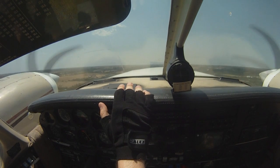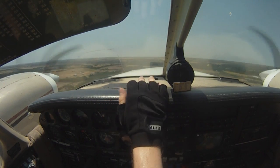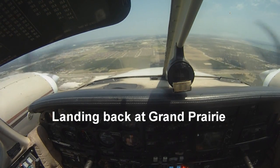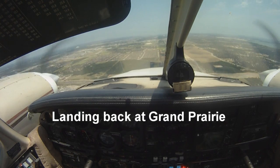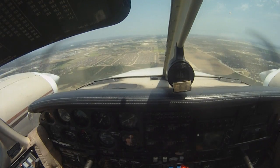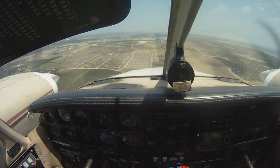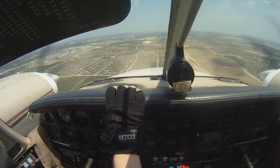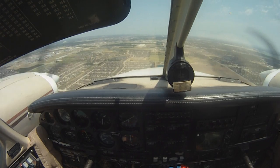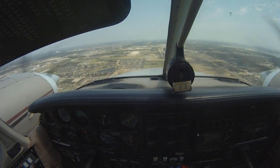Okay, go ahead and start heading back. Crossing the I-20 and the other traffic. Air Force 6, 6-8-2, we're clear to follow the road, fast-paced traffic, 1-1-1-7, clear to land, number 2 behind the traffic, 6-8-2.